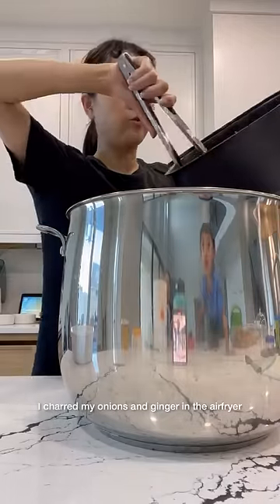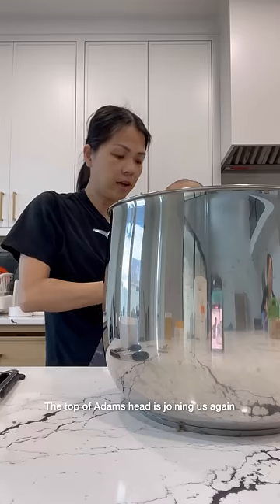I charred my onions and ginger in the air fryer — 400 degrees for 20 minutes, flipping halfway through.